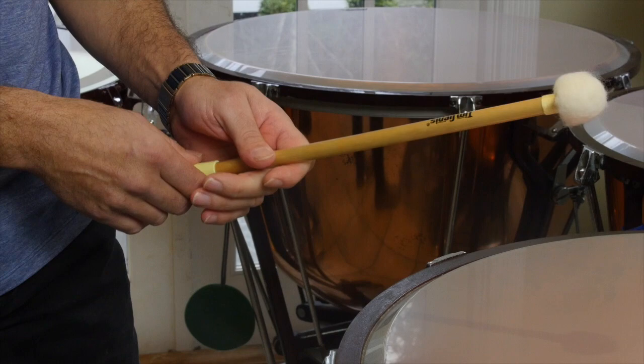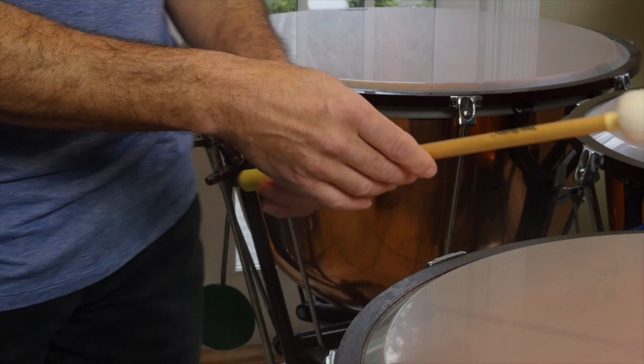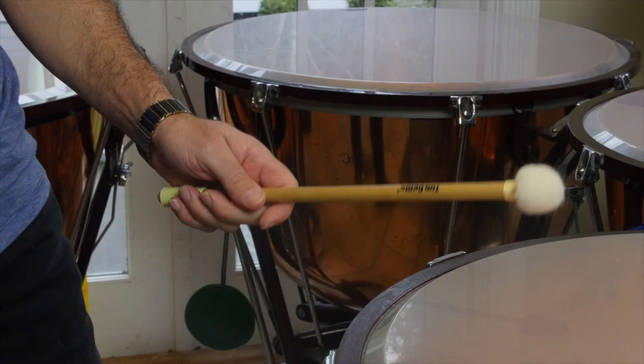Having a good weighted stick helps as well. If the stick is too light or too heavy, it can cause problems. The sticks that I make are weighted in such a way that the balance works well.